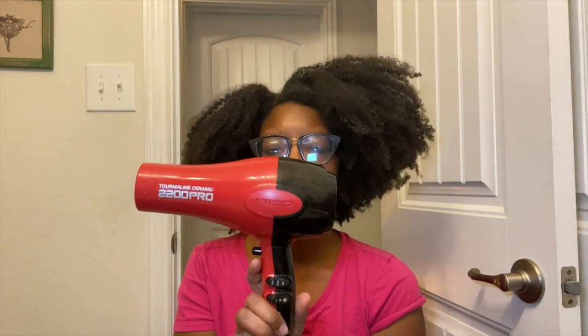I have the CHI Silk Infusion, and I'm going to be using the Red by Kiss — this is the 2200 Pro. It has a very thick attachment that's great for detangling. To actually flat iron my hair, I'm going to be using the Infinite Pro by Conair.